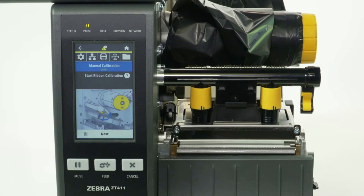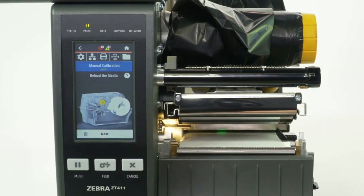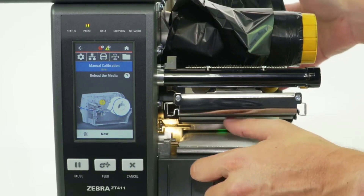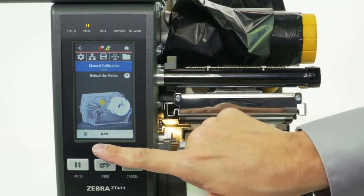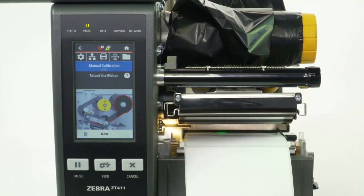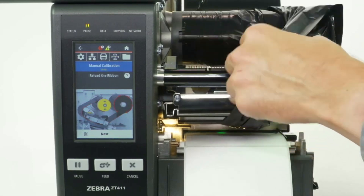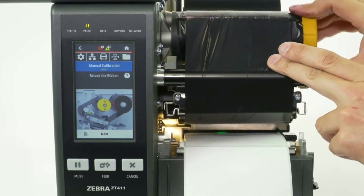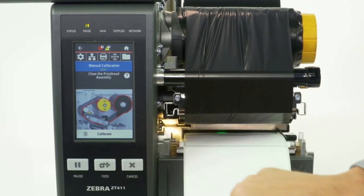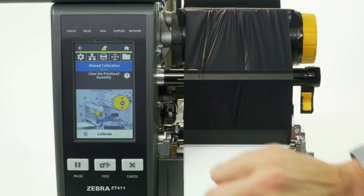Start ribbon calibration. Press Next. Open the printhead. Press Next. Reload the media. Press Next. Reload the ribbon. Press Next. Close the printhead assembly. Press Calibrate.